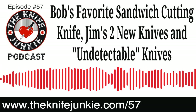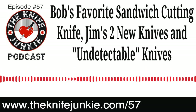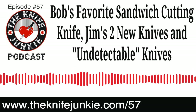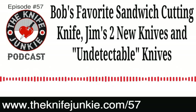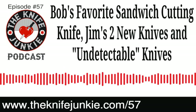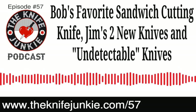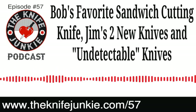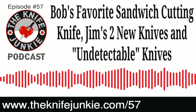Thanks for listening to the Knife Junkie Podcast. If you enjoyed the show, please rate and review at reviewthepodcast.com. For show notes for today's episode, additional resources, and to listen to past episodes, visit TheKnifeJunkie.com. You can also watch our latest videos on YouTube at TheKnifeJunkie.com/YouTube. Check out knife photos on TheKnifeJunkie.com/Instagram, and join our Facebook group at TheKnifeJunkie.com/Facebook. If you have a question or comment, email bob@TheKnifeJunkie.com or call our 24-7 listener line at 724-466-4487.